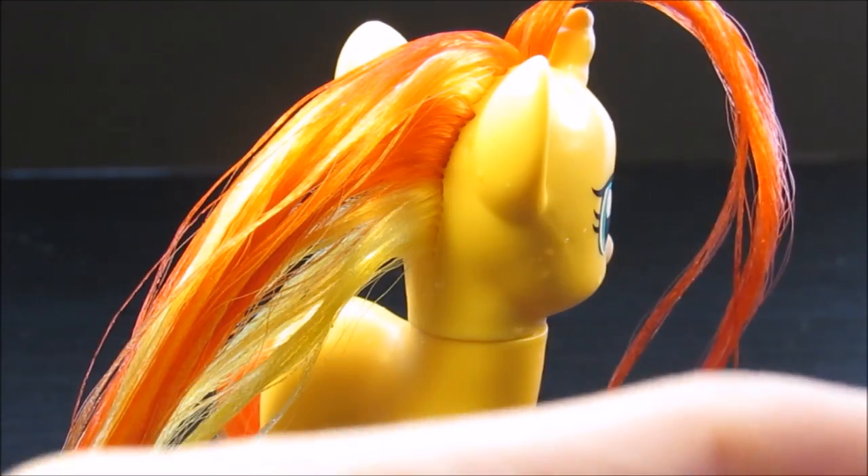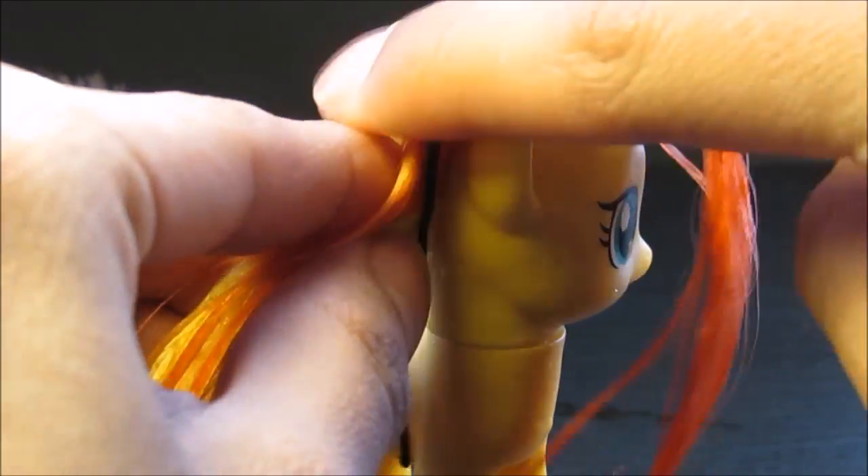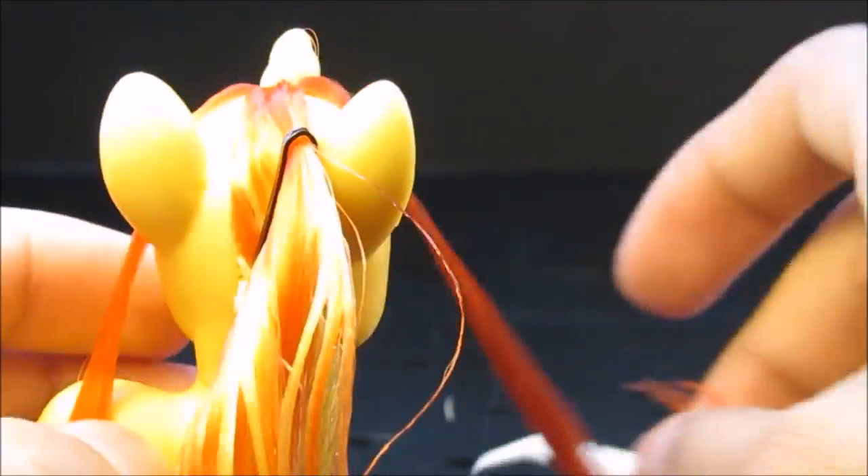What you're going to do now is get all the hair in the back out of the way, because it's useless — except not really, you're going to need it. Don't cut it off. No cutting. Cutting is bad. Cutting the pony is just — don't do it, because it's pretty mean.